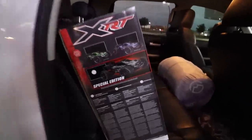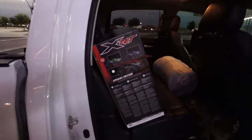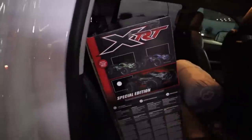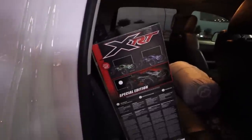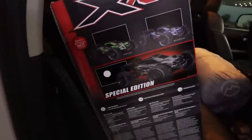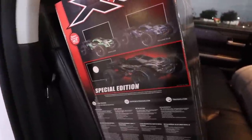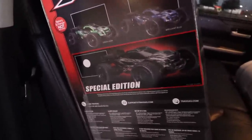There she is — the XRT Special Edition Black! My understanding is that for the first 90 days it will only be available at Traxxas exclusive stores, and after that 90 days anyone will be able to get it. So it's special but you should still be able to get it eventually — that's what I heard, I can't fully confirm that.